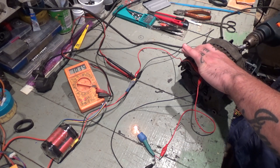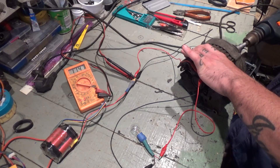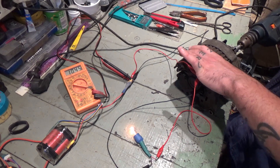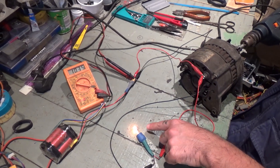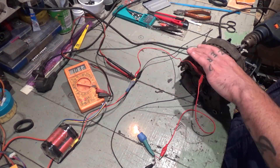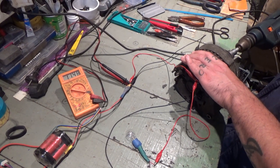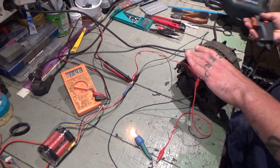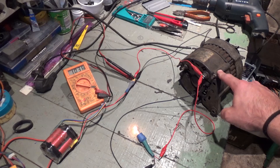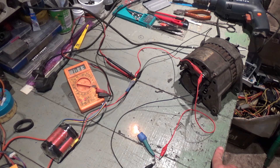As you can see, the bulb shuts down and the voltage increases — it was at 10.34 and it goes up to about 11. The bulb shuts down, which means both alternators are pretty much okay. That's how you test an alternator on the bench.